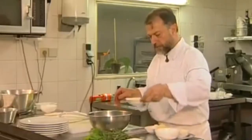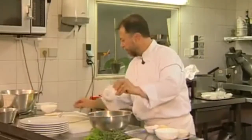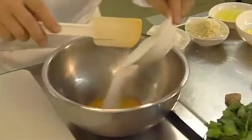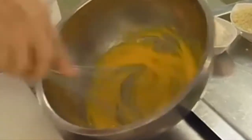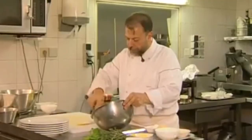Start by blanching my egg yolks in 80 grams of sugar. Blanching consists of stirring it round quite quickly so the sugar doesn't cook the egg yolk.